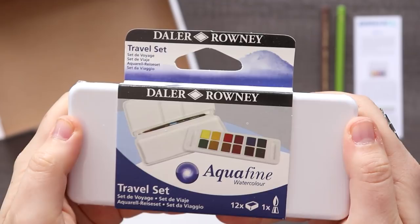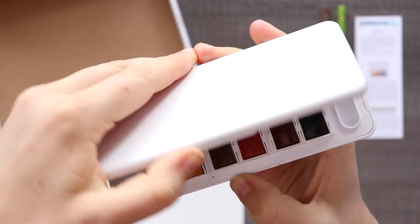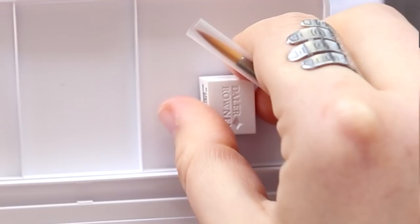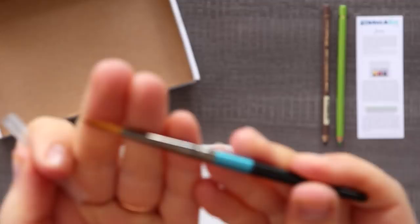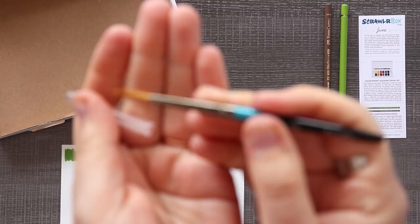For our travel watercolor set, we have the Daler-Rowney Aquafine travel set and I am so excited to swatch these. I love just how small and sleek and thin this watercolor kit is. Something I've noticed compared to most travel kits is that we get a normal brush instead of a water brush that has water in the barrel. I do hate those brushes, but it does make it really convenient for traveling with.